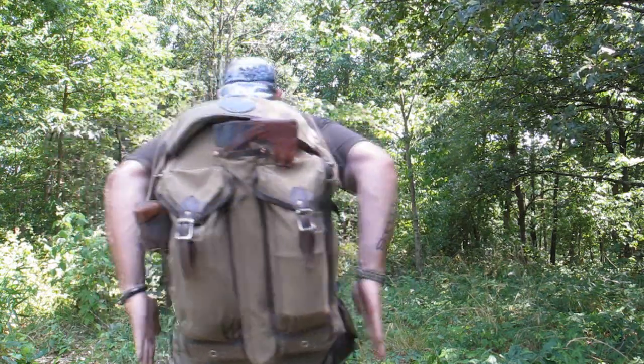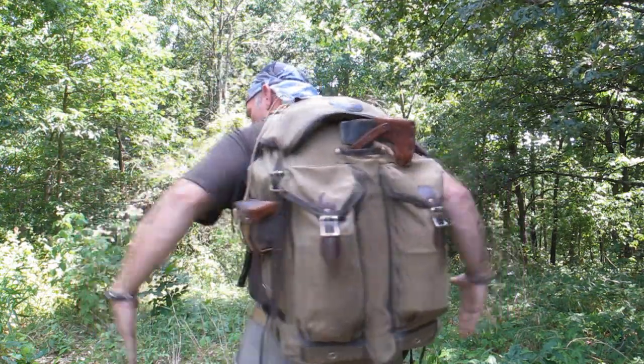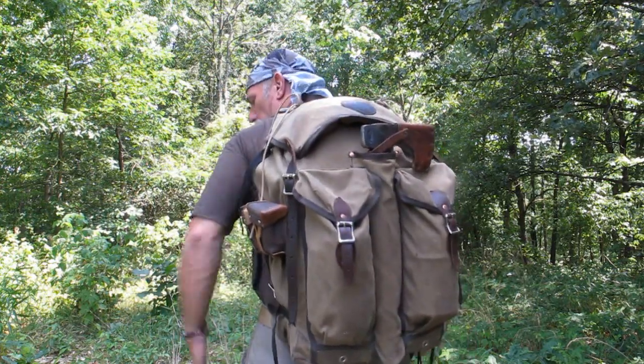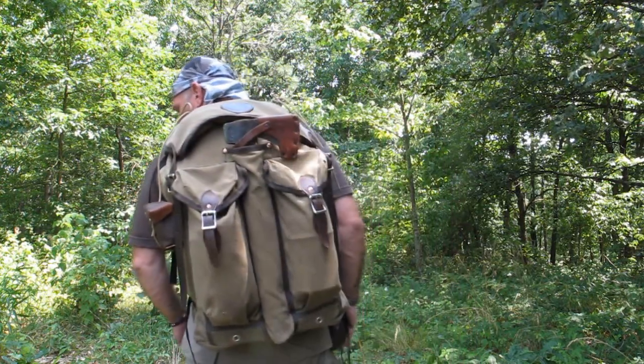This is a really narrow pack and I like that. I don't like things that stick out real far when I'm going through dense brush. I like to have that thing about the width of my body, and that works out real well for that.